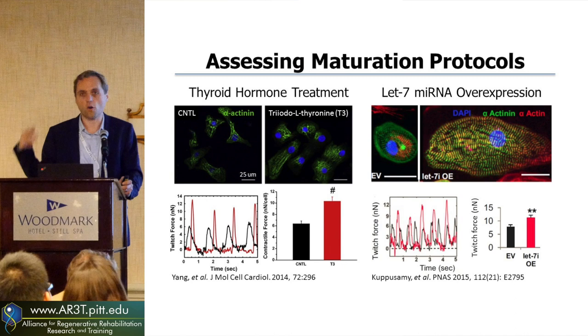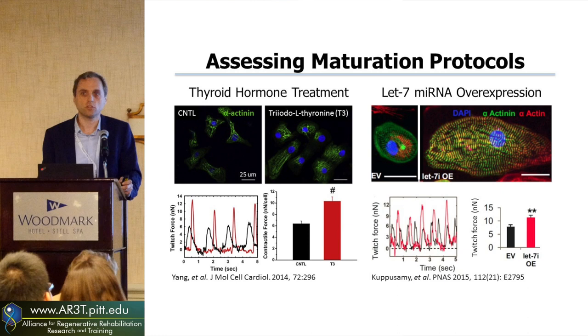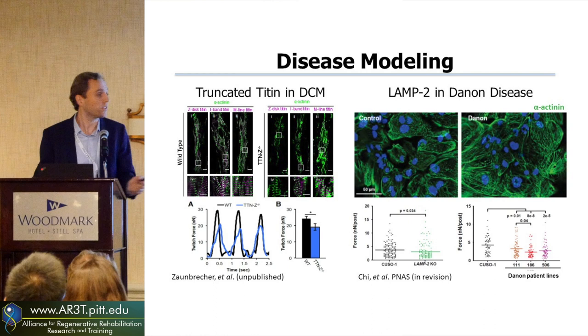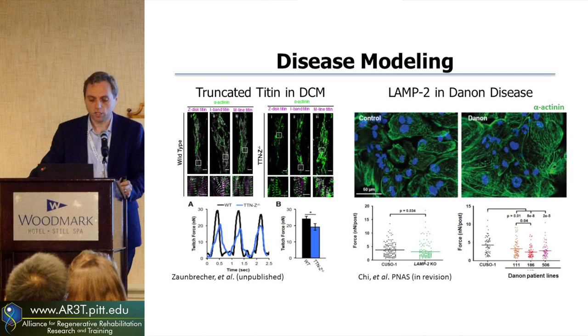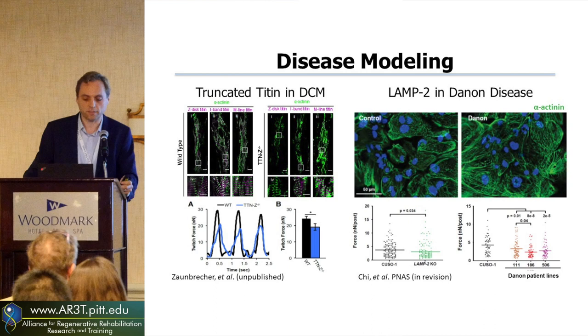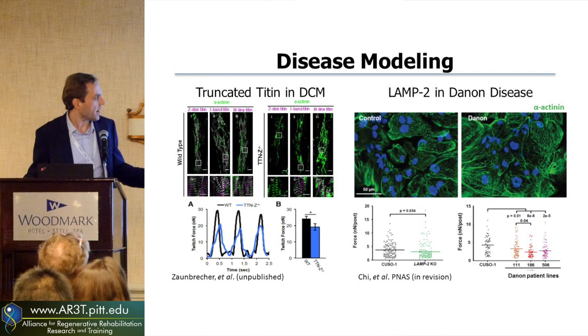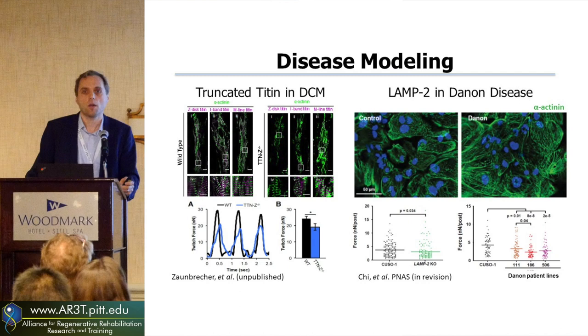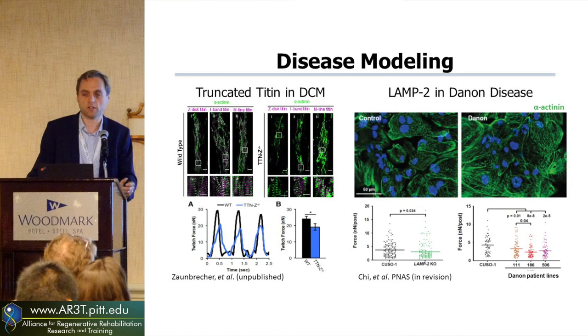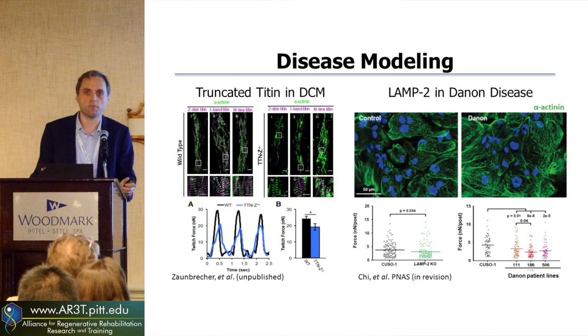That's just for maturation, but you could also use this for modeling disease in the dish. When looking at dilated cardiomyopathy, the most common mutation associated with that is a truncation of titin. With Chuck and Mike Rainier, we've been looking at a CRISPR-Cas9 version of a truncated titin isoform. Titin is a sarcomeric protein that helps put together the contractile apparatus. A mutation that binds to the Z-disc was still able to generate sarcomeres, but these were much weaker structures — compared to wild type, the force is much weaker and we're seeing much lower twitch forces.